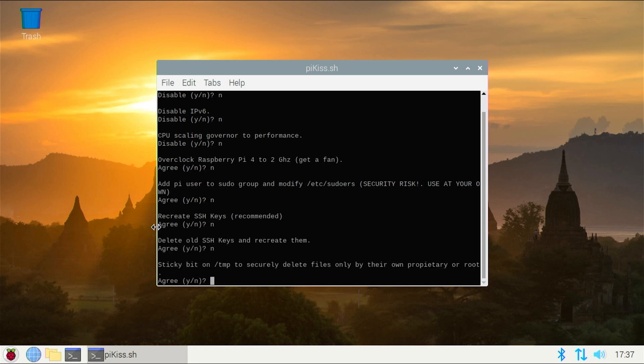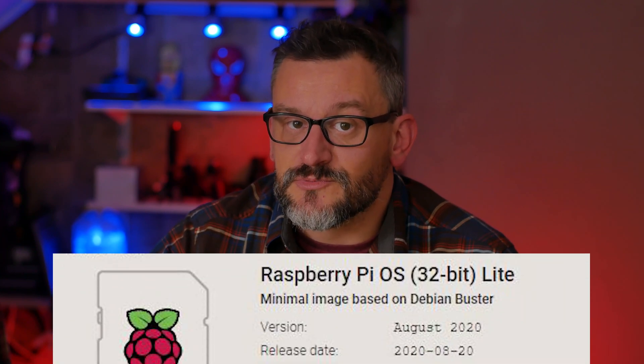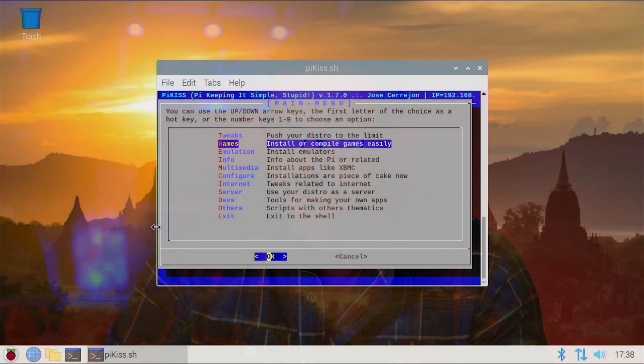One of the things that I really like is the option to remove unnecessary components and trim down a GUI-based OS even further. Though I do want to point out that if you're really concerned with keeping a project lightweight — like, for example, it only fulfills one function — you should probably just use Raspberry Pi OS Lite, which has no GUI. But I'm getting sidetracked. Let's get back to what PyKiss can do.